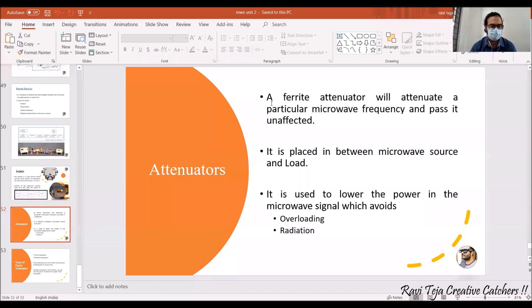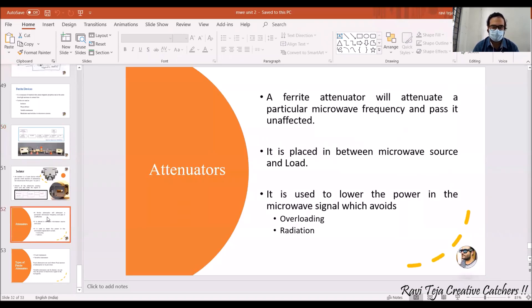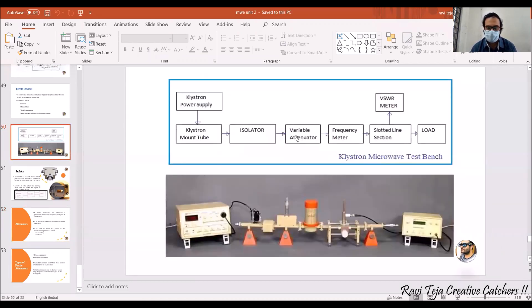Whatever microwave signal is transmitting through the bench setup will get attenuated at the attenuator. The isolator transmits in a single direction with a small amount of attenuation, but if there is any huge radiation or overload, it will be attenuated at the attenuator level. The attenuator takes the microwave signal as input from the isolator and attenuates it, keeping the quality of the signal the same.